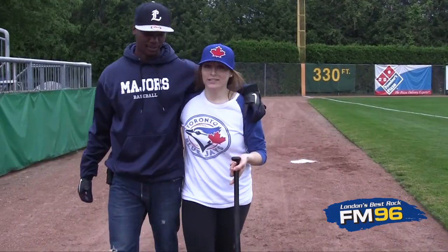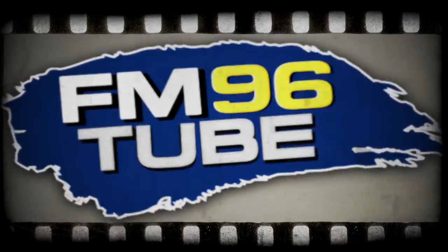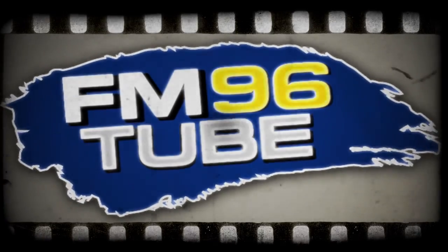All right, so next time we come out, we're crushing balls and we're running the bases. You've been watching FM 96, streaming live at fm96.com — London's best ride, FM 96.